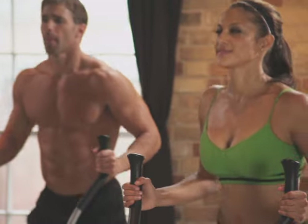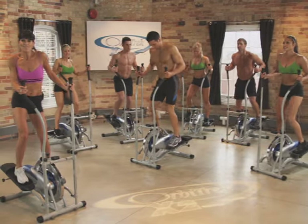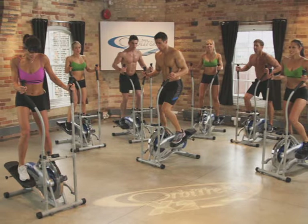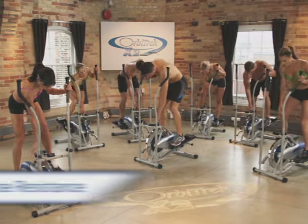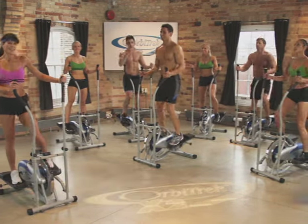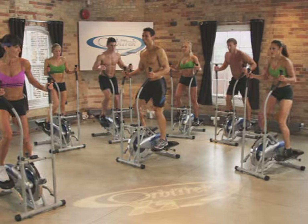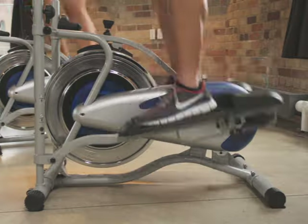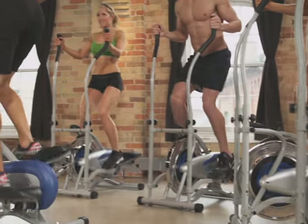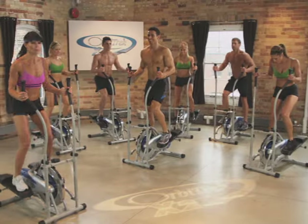Here we go. In 10, 9, 8, 7, 6, 5, 4, 3, 2, and 1. Alright, you guys, we're at the top. Good job. Let's release that tension — we're going down this big hill, and it's a steep one, so let's pick up the pace. Steep hill, look down it — it's a big one. Pick it up. Working your muscles at different speeds and different intensities challenges your muscles differently.